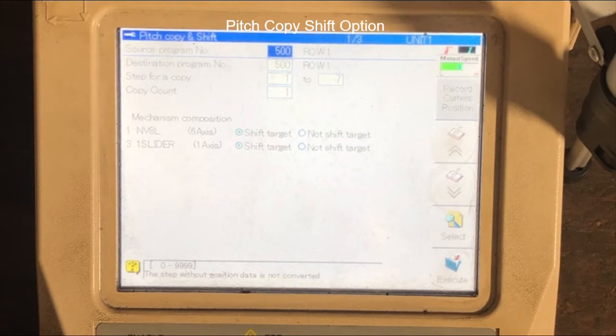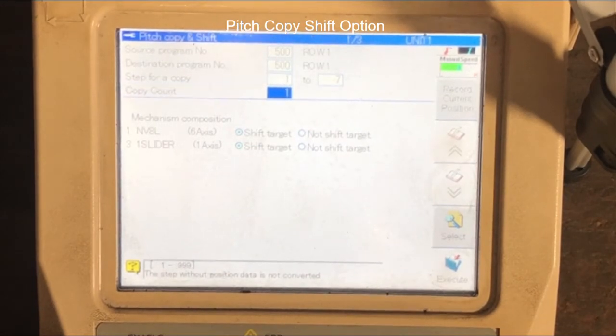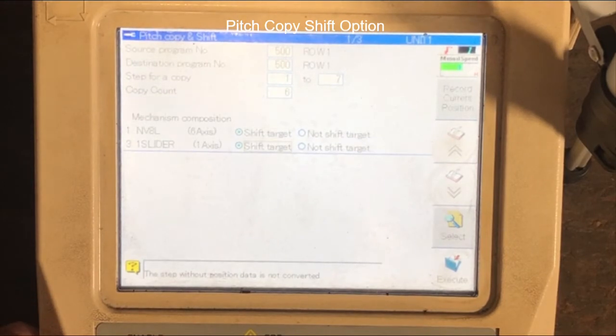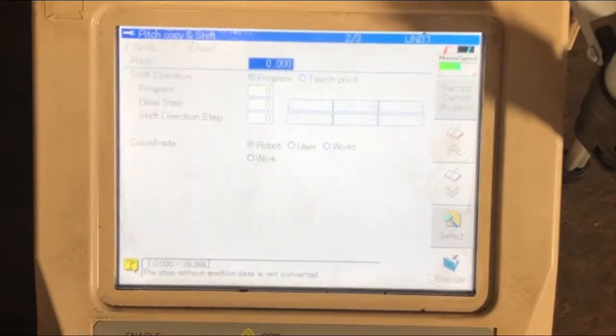Select the current program you'd like to pitch copy shift, your destination program, and where to start your pitch copy shift. Select line item three for the first approach position. We're going to do this six times for the six columns in the section. Select the manipulator, which is the robot to move. In this case we're going to not shift the target slider. Next go to the next page and select the distance in which you want to pitch copy shift — in this case it's four inches.